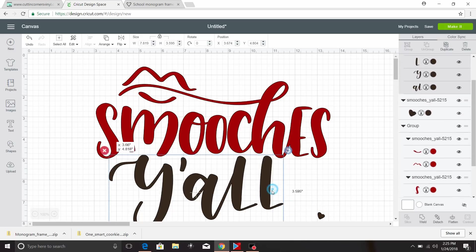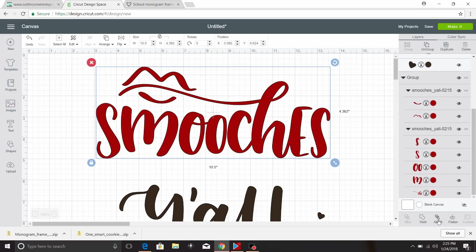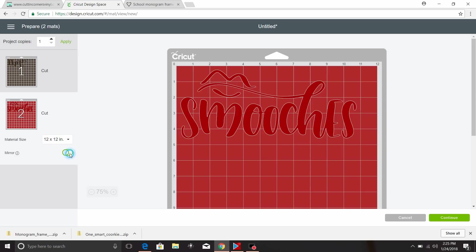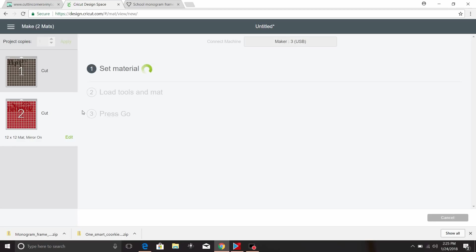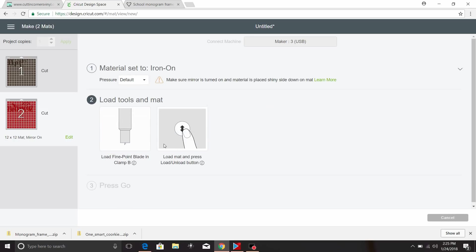Now I'm going to move the little heart and the design out of the way, select all of the red, and click Attach as well. We're going to mirror both sets because we're going to use Glitter Heat Transfer Vinyl. We're going to use the Cricut Maker to cut this, but you can use the Explore Air. This is how you download for any program.